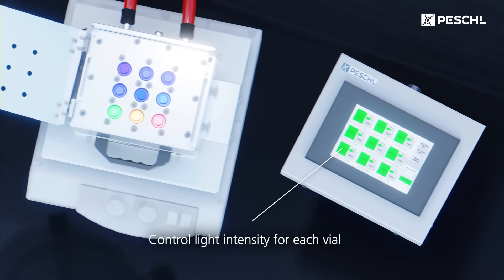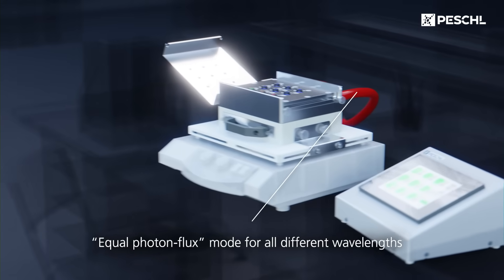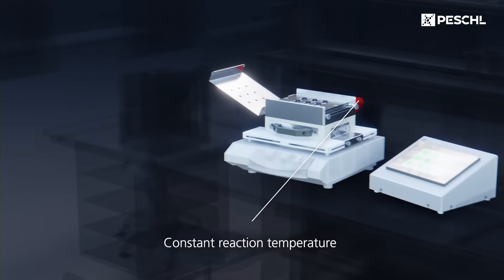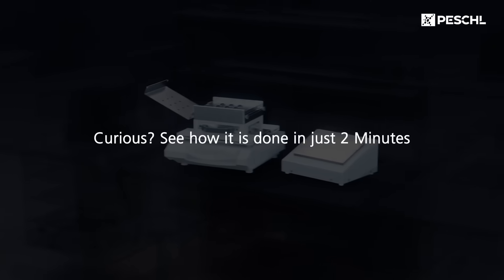Control the light intensity precisely for each vial. For correct comparability, choose the equal photon flux mode for all different wavelengths, regardless of LED efficiency. The reaction temperature can be maintained constant over a long period of time.